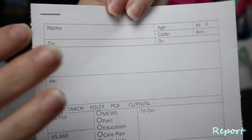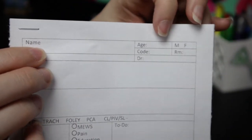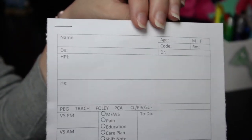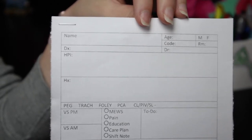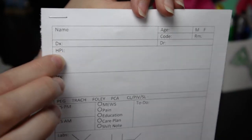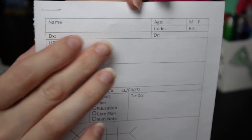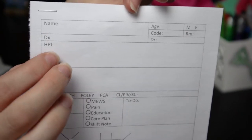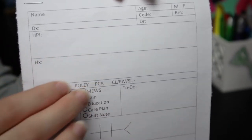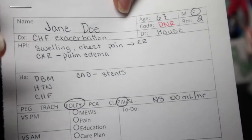The top is going to be the name of the patient — I like to put the full name starting with the first name because I like to be on a first-name basis with my patients. Over here I have age, gender, room number, code status, and who their doctor is. Right underneath their name I put their diagnosis. The HPI is their history of present illness — why did they come to the ER, why did they call an ambulance. Then here is their history: things like hypertension, diabetes, other comorbidities.